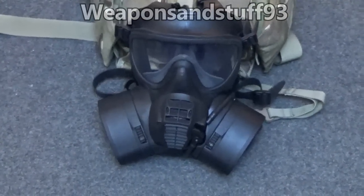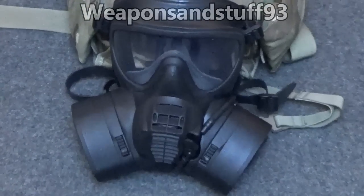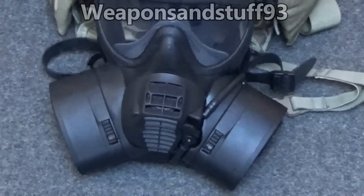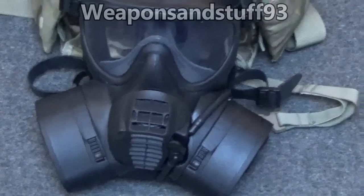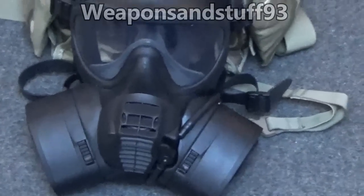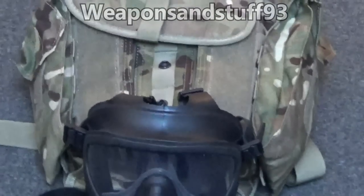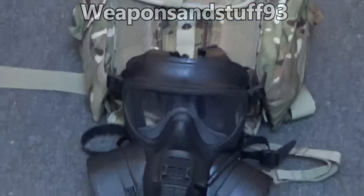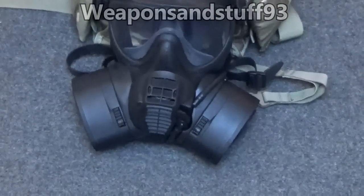I hope everybody had a nice Christmas. Today I'd do another gas mask testing video, but this time we're going to test something a bit more recent — it's the Scott GSR. It's obviously a lot more recent than a lot of the old surplus Soviet masks, but it's still going to be interesting to see because I don't think there are many videos of it being tested, since it's a modern mask.